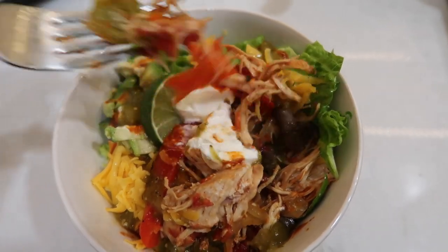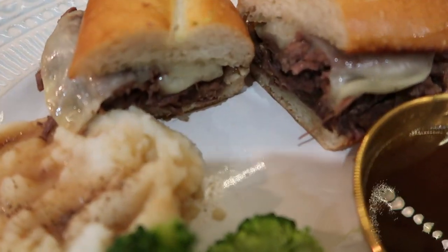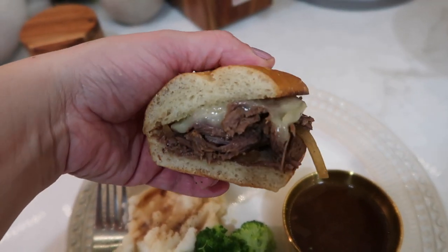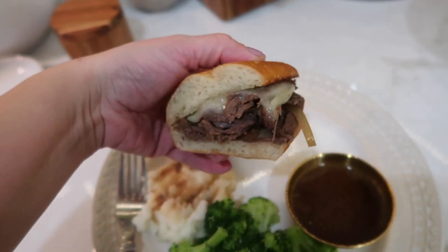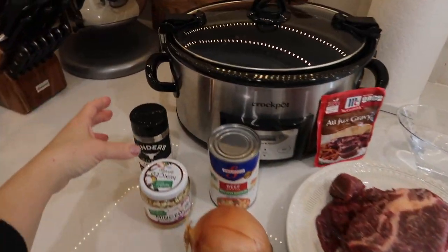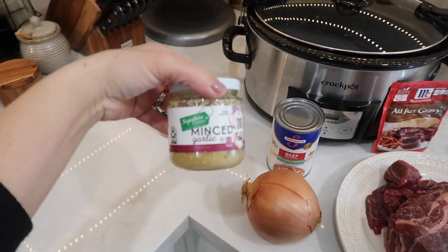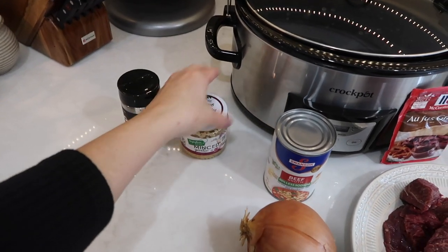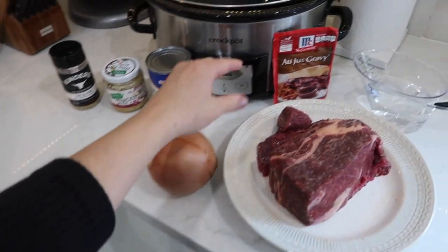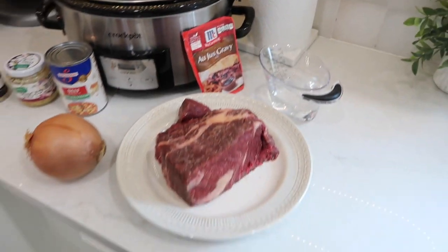It turned out so good. Now we're going to be making these delicious and easy slow cooker French dip sandwiches. The items you're going to need are some seasoning — I went with Kinder's, which is just a garlic, salt, and pepper mixture — some fresh garlic, a can of beef broth, an onion, a packet of au jus gravy mix, a cup and a half of water, and about two to three pounds of either beef chuck roast or rump roast.